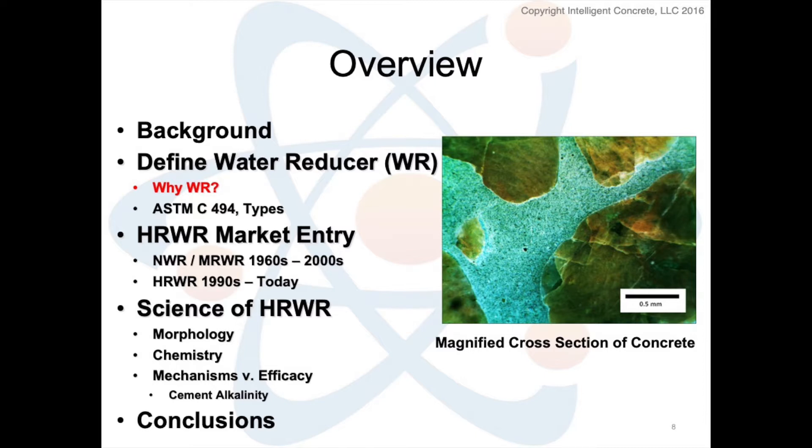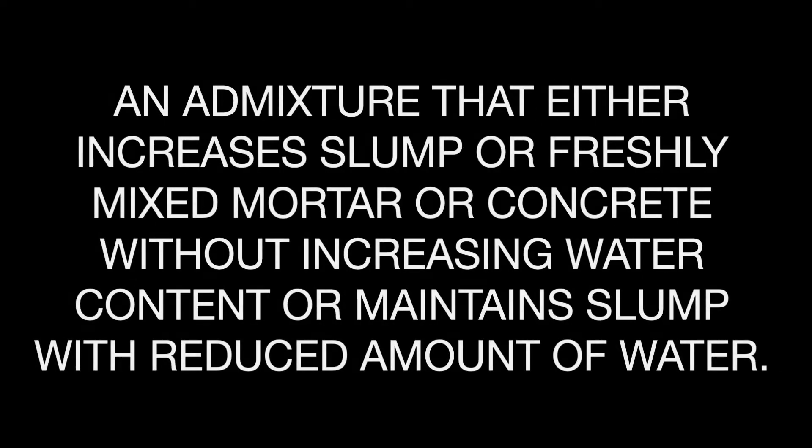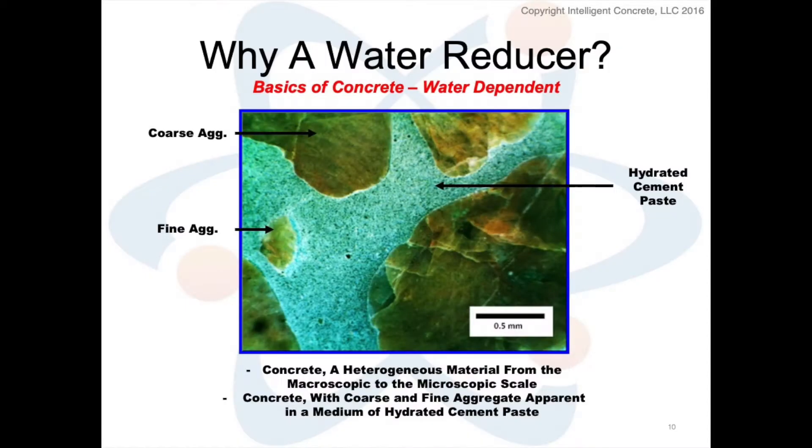What is this mid-range water reducer and why does everybody care? The American Concrete Institute defines a water-reducing admixture as an admixture that either increases slump of freshly mixed mortar or concrete without increasing water content, or maintains slump with a reduced amount of water — the effect being due to factors other than air entrainment. Why it's so important is not because we like the color of it or because it made concrete taste differently.